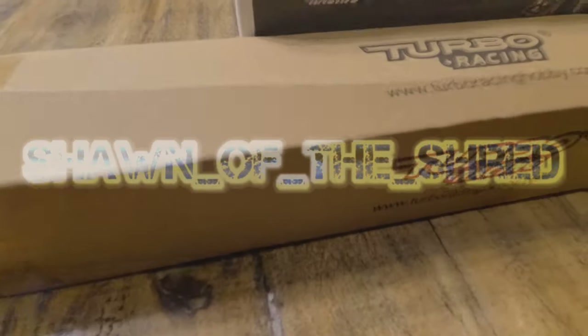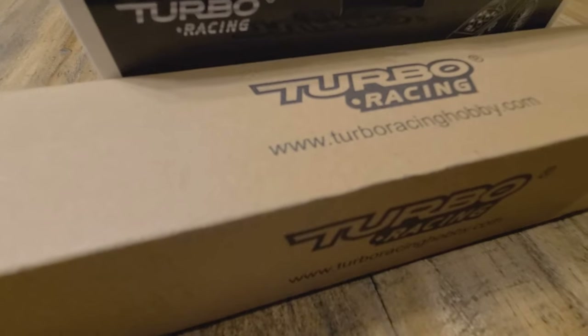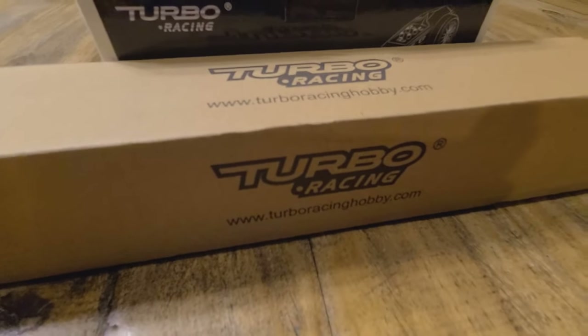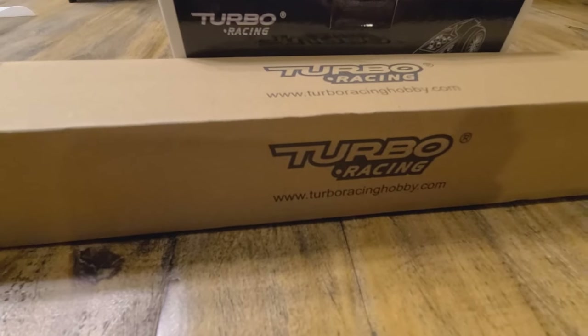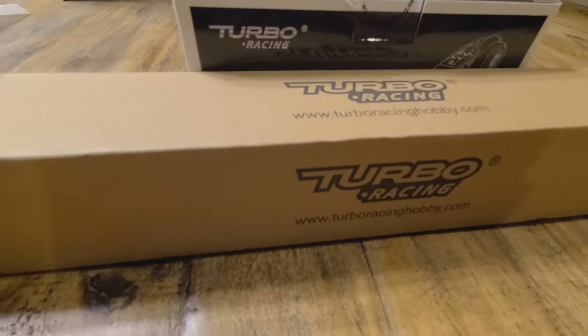What's up everybody? I came across this company and was just looking for basically a quick little drift car. I used to have an RC drift car and somebody walked into my garage and stole it with the remote and walked out in the time it took me to go inside and grab something to drink. So I came across this the other day.